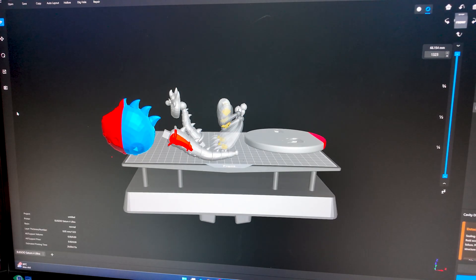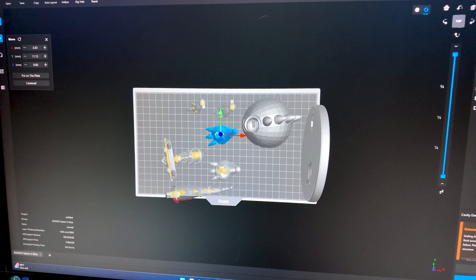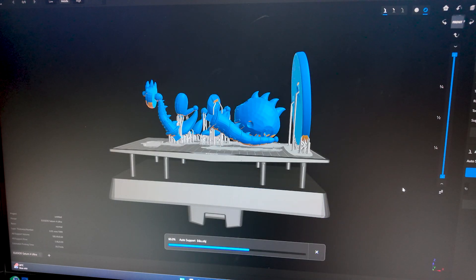Once the 3D model is complete, I convert the file into a format that works with the 3D printer, usually STL or OBJ. Next, I use a slicer software to process the model and generate the instructions for the printer. And finally, the 3D printer gets to work — layer by layer, the model comes to life.